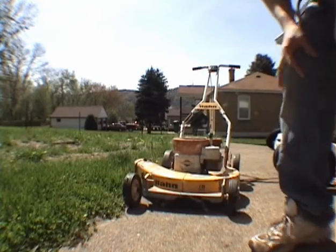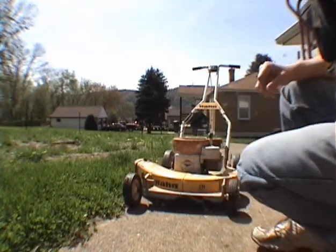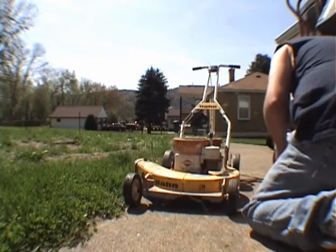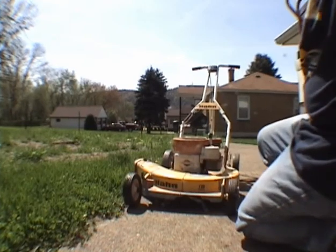It runs, but it appears that the governor is sticking a bit, so I'm gonna see if I can figure out why that is, and we'll try her out again.